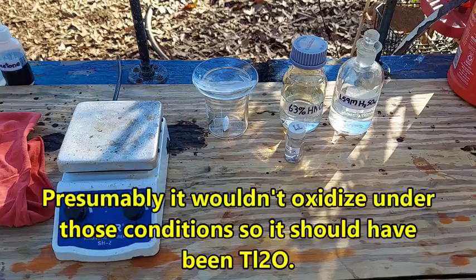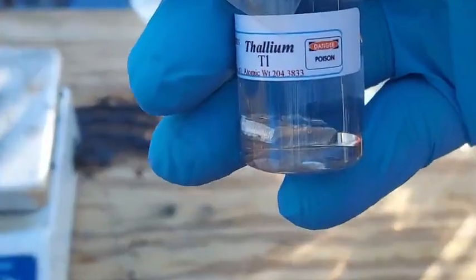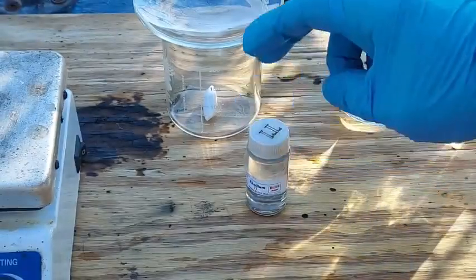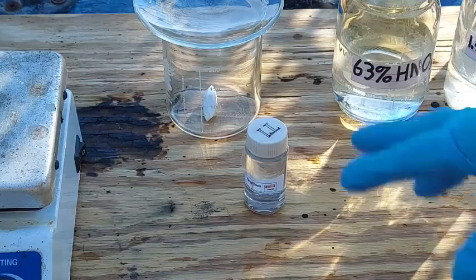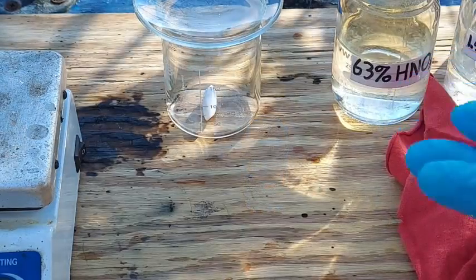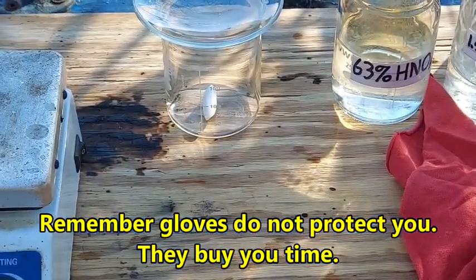So anyway, to do this prep we have 10 grams of thallium here. It's a nice silvery metal — you guys have seen it before, it looks very much like lead. Thallium is active enough that it has to be stored under paraffin oil, so the first step is to remove the thallium from that and get the paraffin oil off of it. Big old chunk of thallium, nice and weighty.